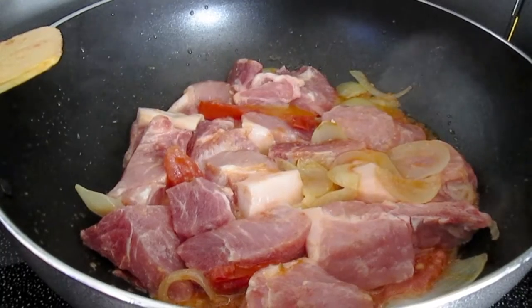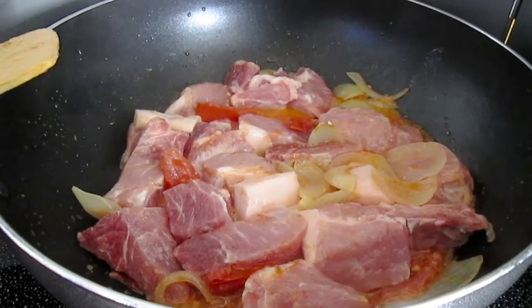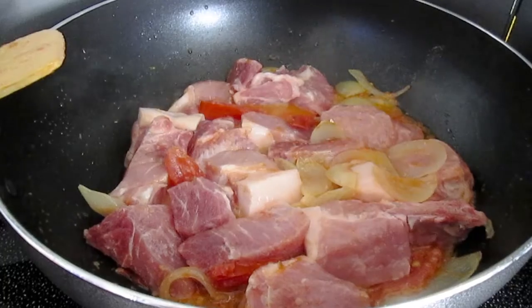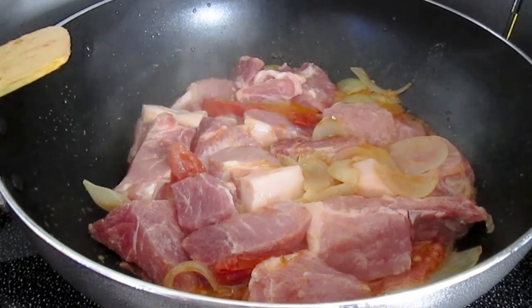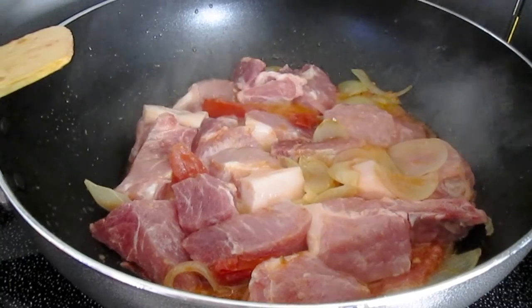First, we're going to saute the pork in garlic, tomato, and onion. See you on the next step.